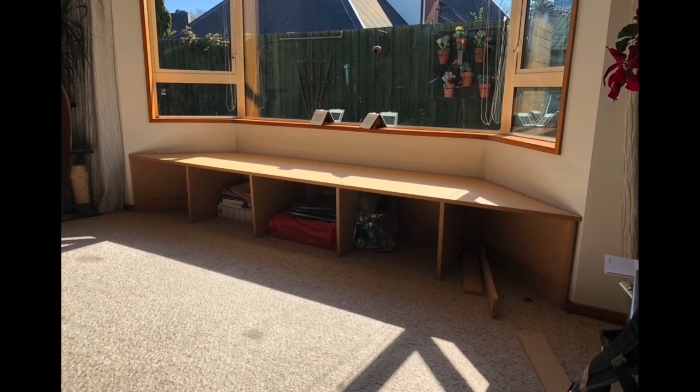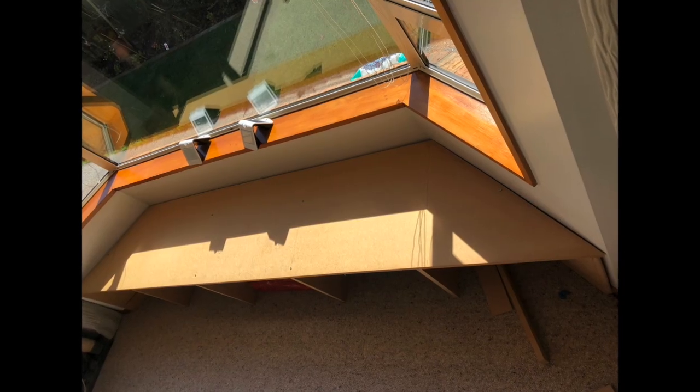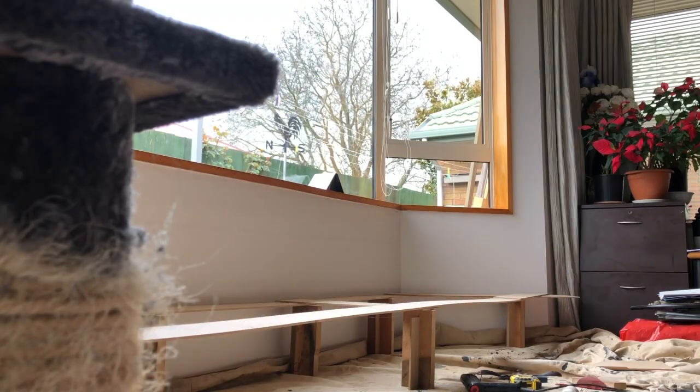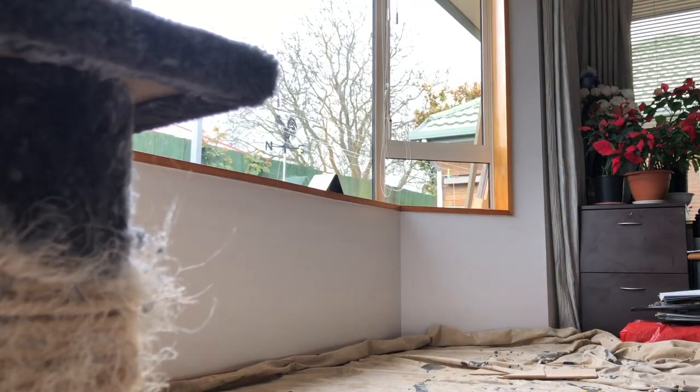Here you can see the temporary solution my customer had in this spot before contacting me to build this unit. You can see it really doesn't fit the contours of the wall very well. So I went to site and made a quick template of the space, as well as picking up all the existing materials that my customer wanted to reuse for this project.